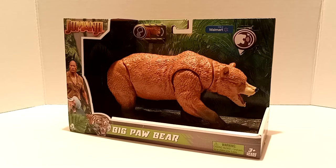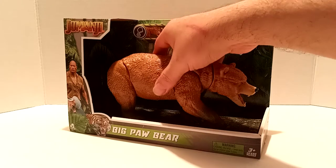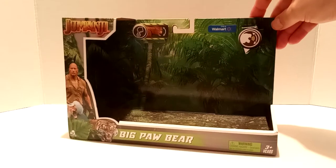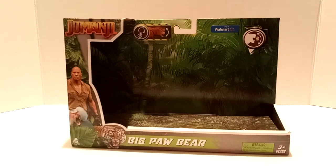The bear is already pre-cut, so we're gonna go ahead and remove the bear, take a look at the packaging, then the figure, then do a collection update, and then we'll close out the video. This is your basic standard packaging for the Jumanji line.